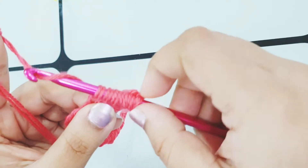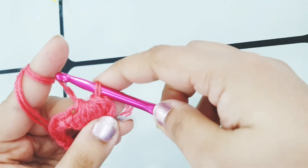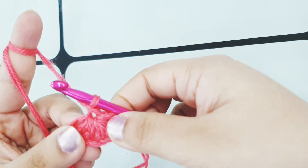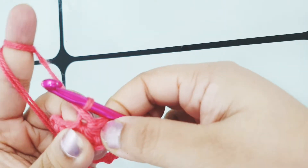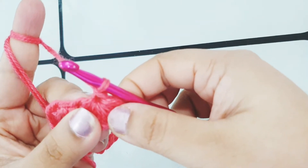Now yarn over and pull through all six loops on your hook, then chain one. Here we form the eye of our star stitch — you can see the small circle, the small hole here. This is the eye of our stitch. Now slip your hook into the eye of the star.